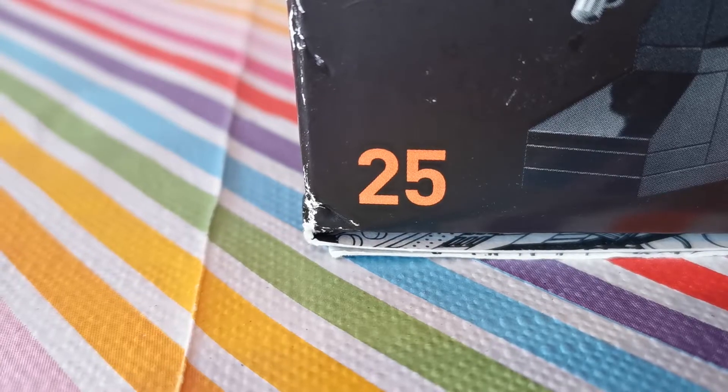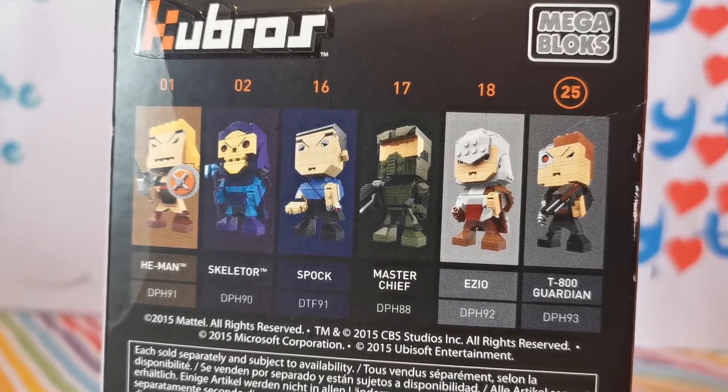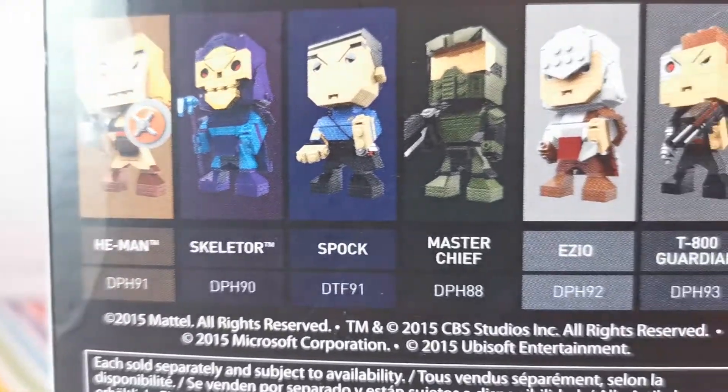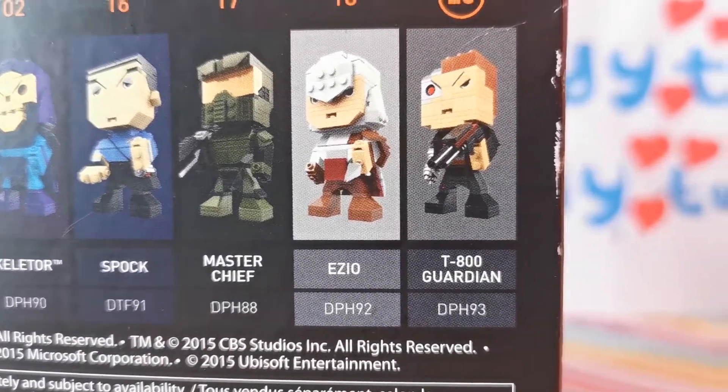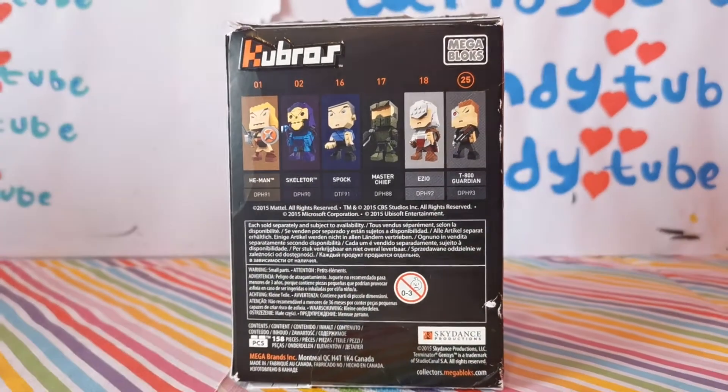This is number 25. At the back of the box, it shows you the other characters you can collect. So we've done He-Man and Ezio on our other videos, so please go check those out after this one.